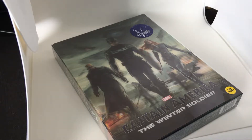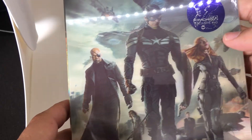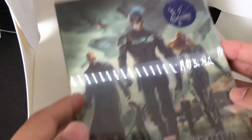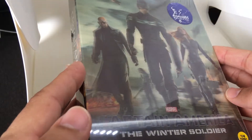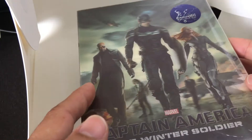Hi everyone, it's Steelbook Steve. We're going to do a Steelbook Review on Captain America: The Winter Soldier. This release is from Kim Chi — it's a Kim Chi exclusive. This is number 40 in their series; if we look in the upper right, we're seeing their number 40 there. This is the lenticular Steelbook version, and here you have a very cool cover of the three major players in Captain America: Winter Soldier.